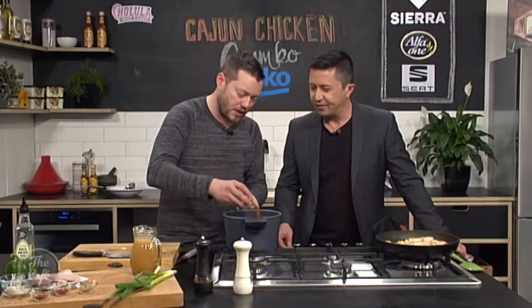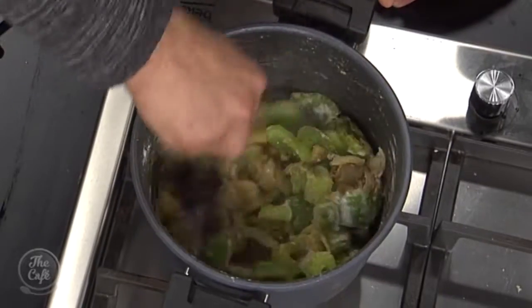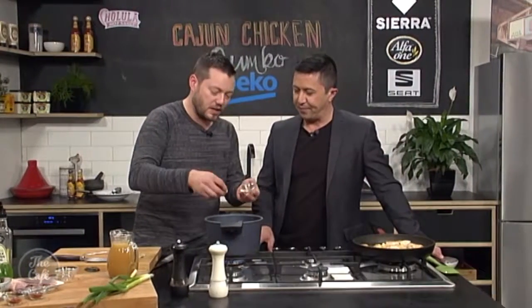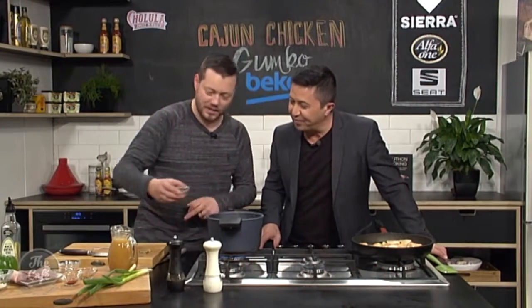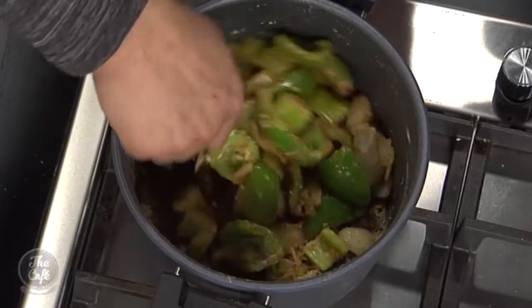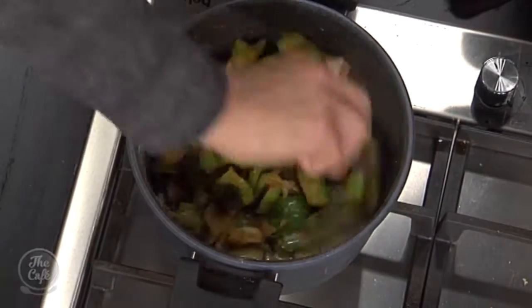We've got a Cajun spice mix in there as well — because it is Cajun chicken. I always like to add a little bit more: cumin, coriander — I've worked out cumin and coriander go in just about everything; they're flavour makers. And a little bit of chilli, and some bay leaves go in there too. We're just going to toast that over the heat for a couple of minutes to bring out the flavour of the spices. You're also toasting that flour, releasing all those aromas. I can get a whiff of that bay leaf too.